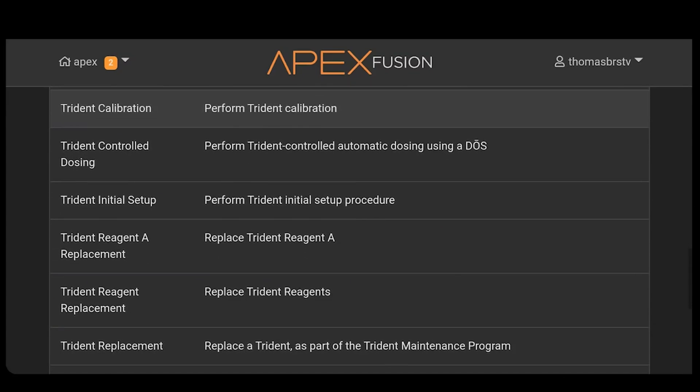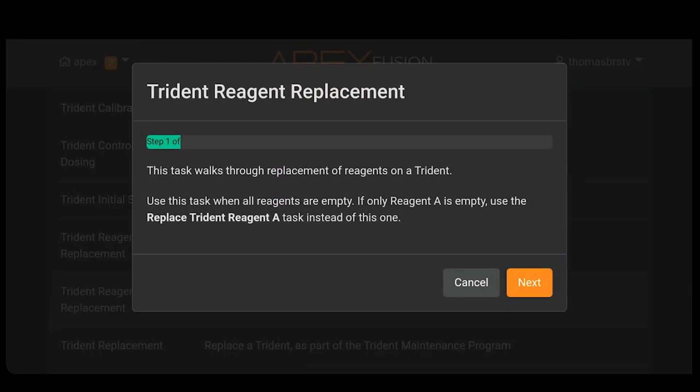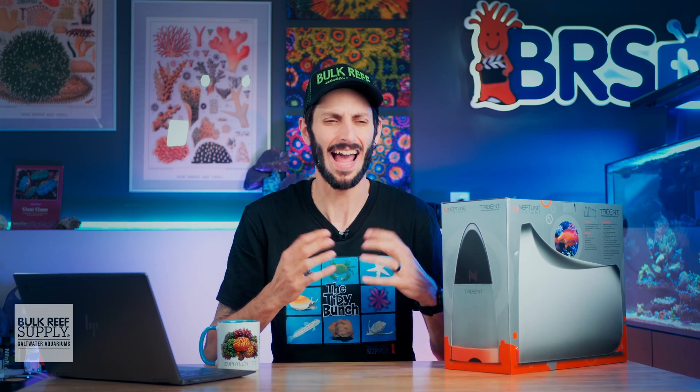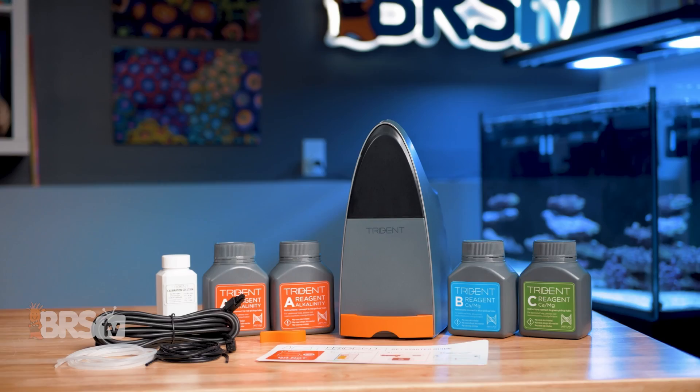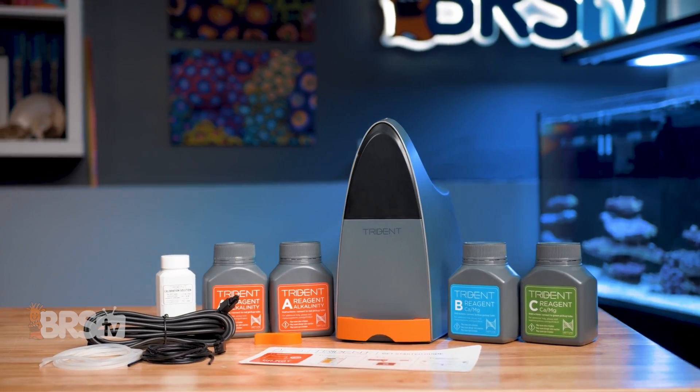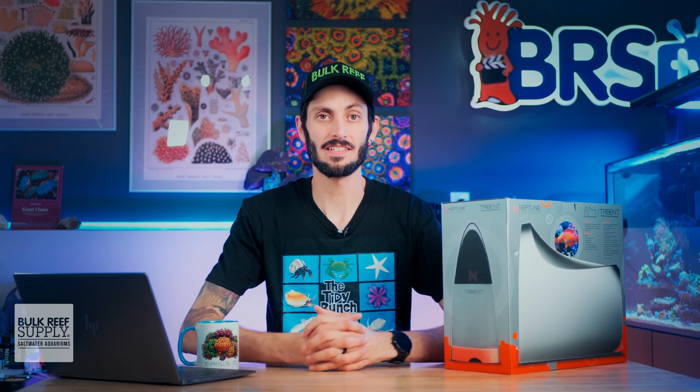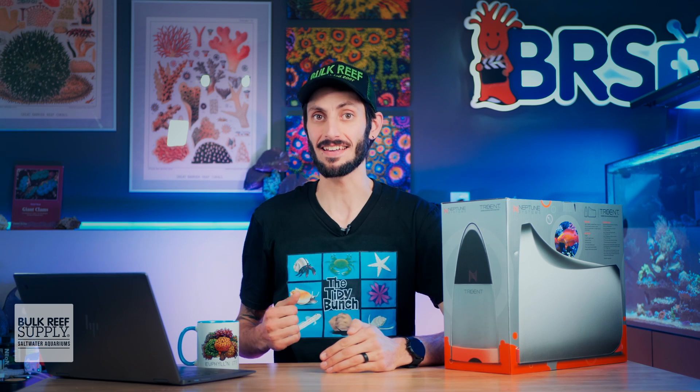There are also tasks to walk you through reagent swaps, calibration, automated dosing, and more. I've been using mine for about a year now and it's been super easy. I personally love not having to test by hand anymore and how much more in tune I am with my tank and more specifically with coral growth. Thanks to all of the extra testing that's happening over the course of the day, it very quickly became one of my favorite pieces of reefing gear and probably one of my favorite upgrades I've ever put on my tank in terms of quality of life.